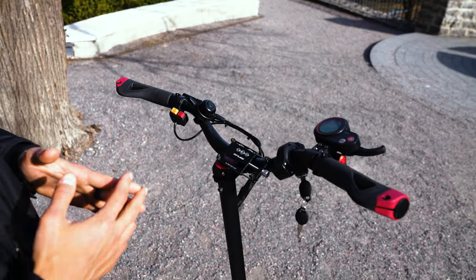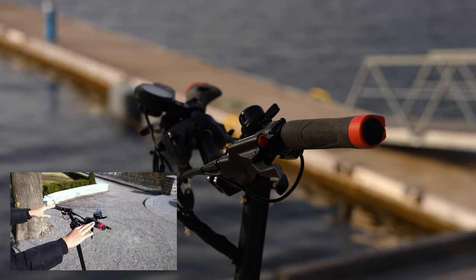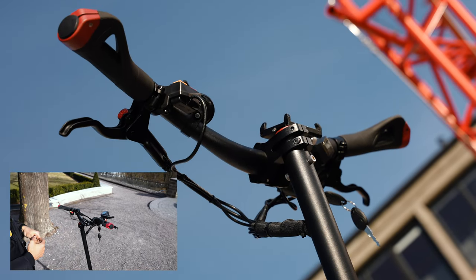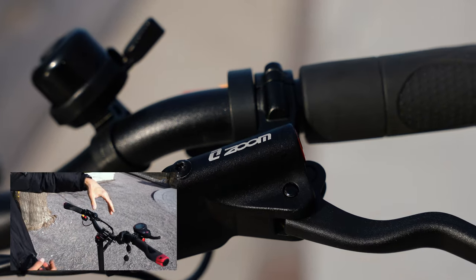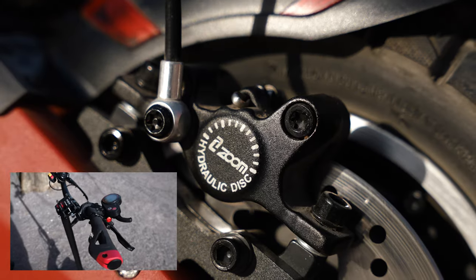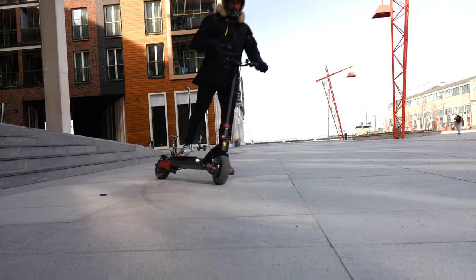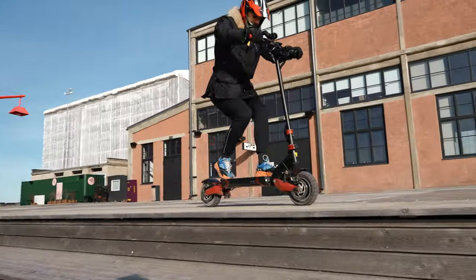Let's take a look at what we have on the handlebars. We have really comfortable rubber handle grips — the best ones I've ever had. We have Zoom hydraulic brakes here — super good brakes, love those. They are way better than those cheap basic cable brakes; the stopping power is absolutely amazing.